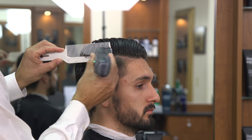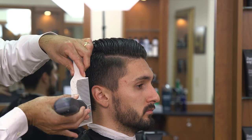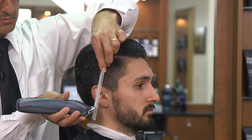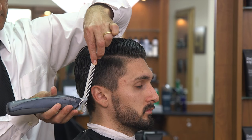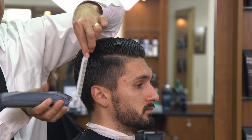As I work my way up the side of the head, I'm pulling the heel of the blade away from the comb. When I'm flat, I'm cutting. When I'm at a 45-degree angle, I'm cutting and blending. And when I'm tilted all the way up, I'm just blending. So that's the technique — flat for cutting, 45 degrees for cutting and blending, and fully tilted for blending only.